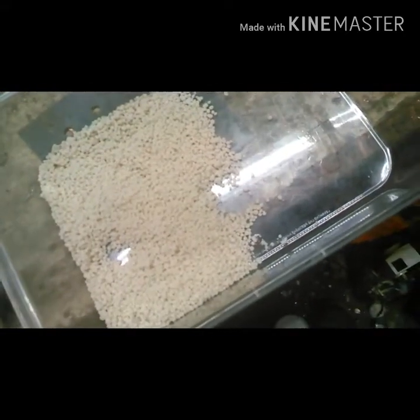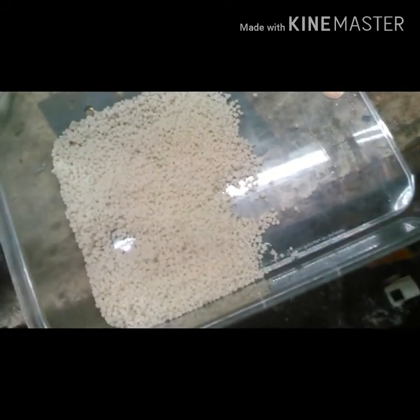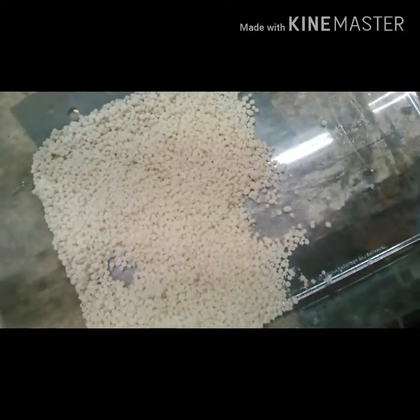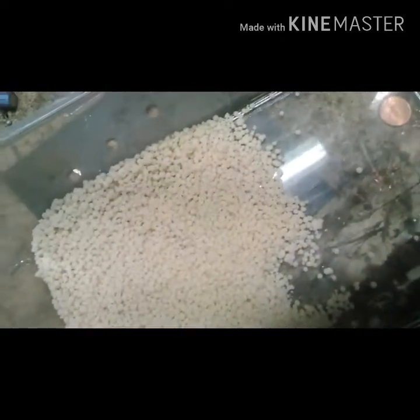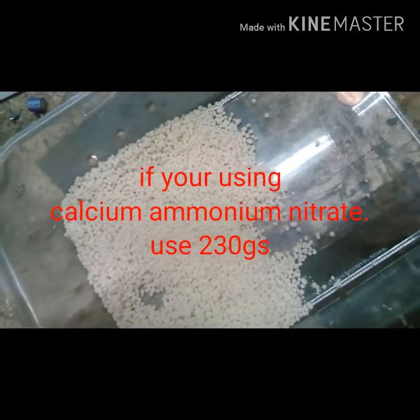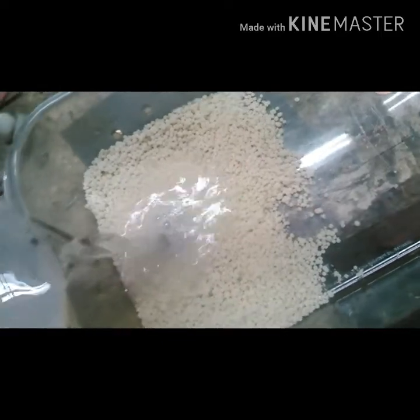What you see here in this tray is 170 grams of ammonium nitrate. We're going to add 400 milliliters of water, which is going to put off an endothermic reaction. Put your water in here and then stir it up till it's completely dissolved.